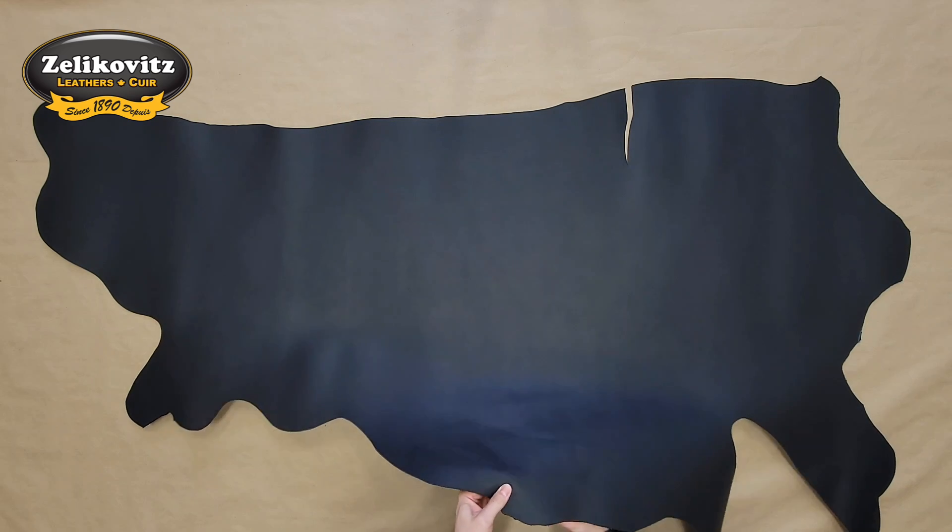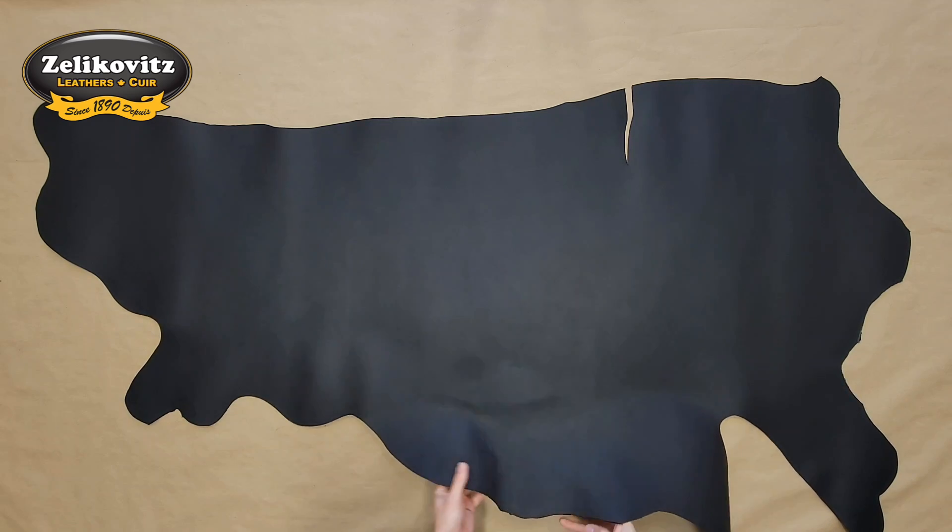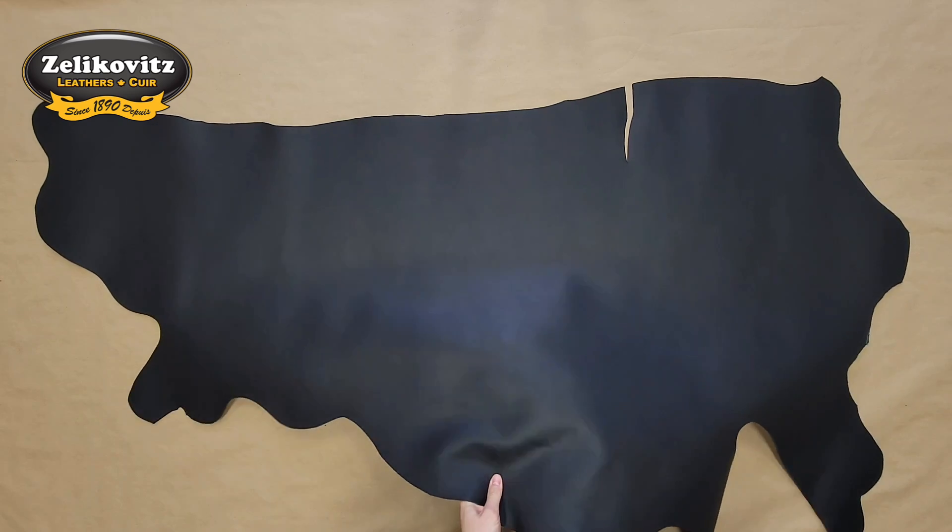This is an oiled leather as mentioned, so it does have a little bit of oiliness to it, though not very oily to the touch. It has good flexibility and durability as well.